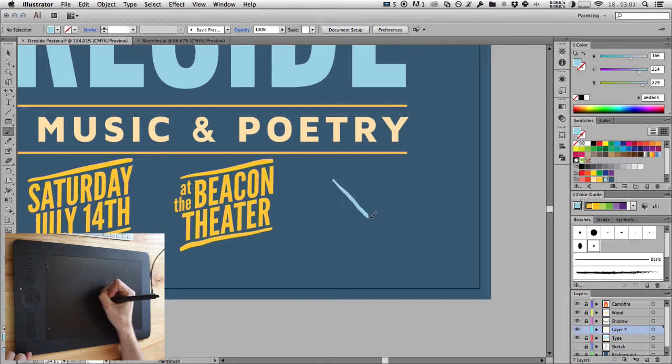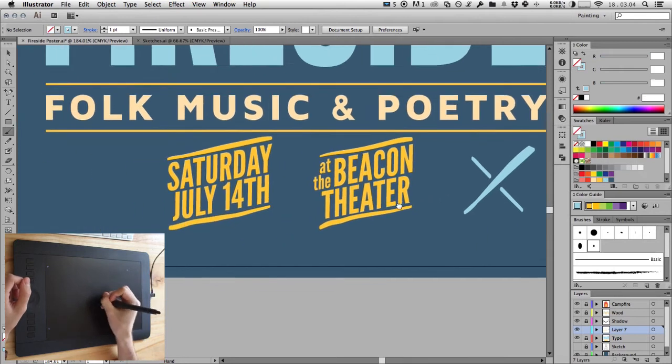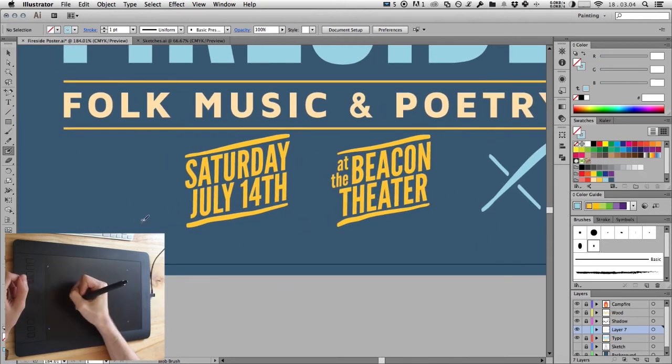Now I'm just going to add in a few ornamental details around the poster, starting with these X's here on either side of the text, just using the brush tool and the eraser to carve out a little bit of space and to define the shape. And now onto the second one, the exact same thing.